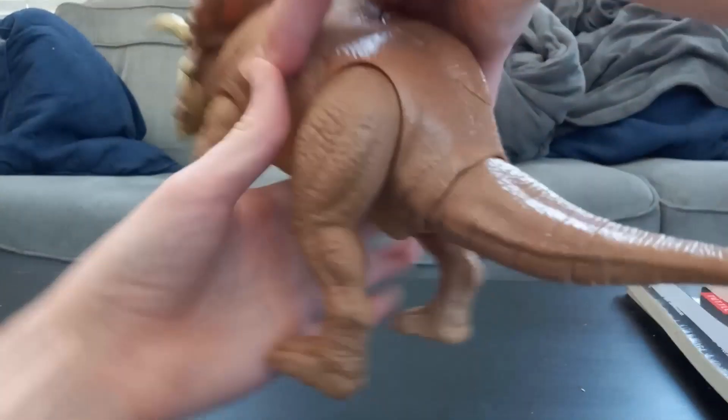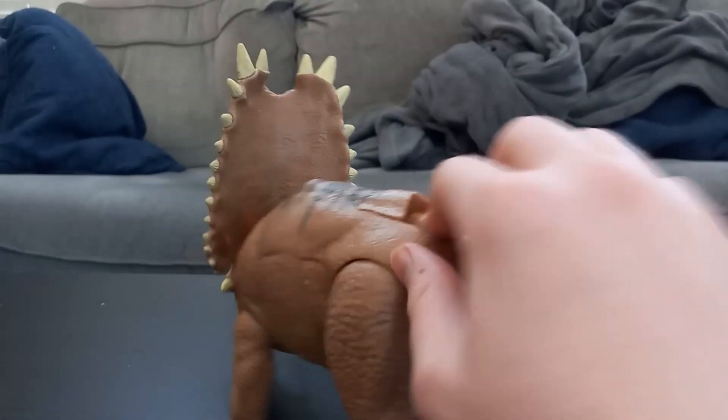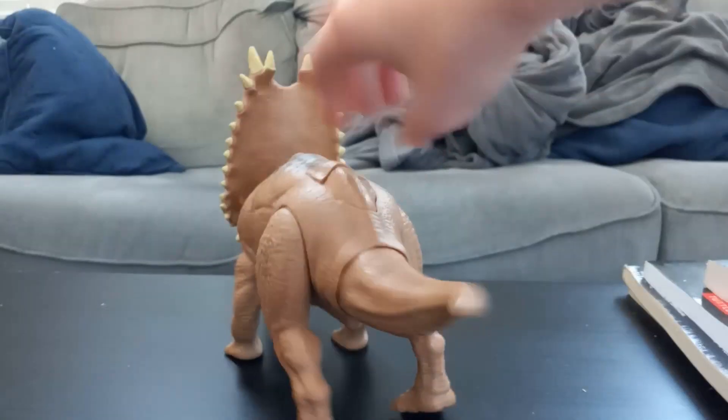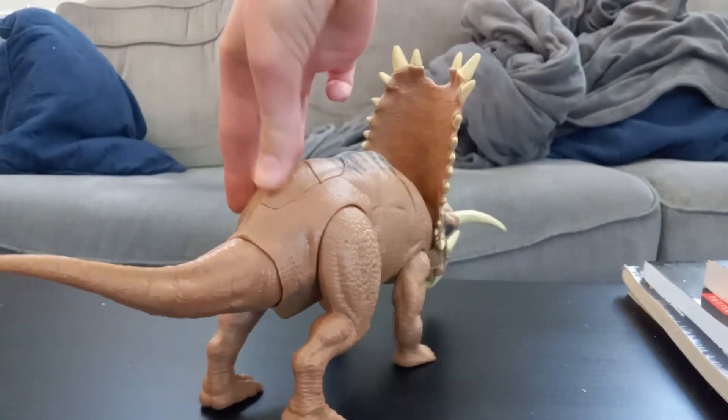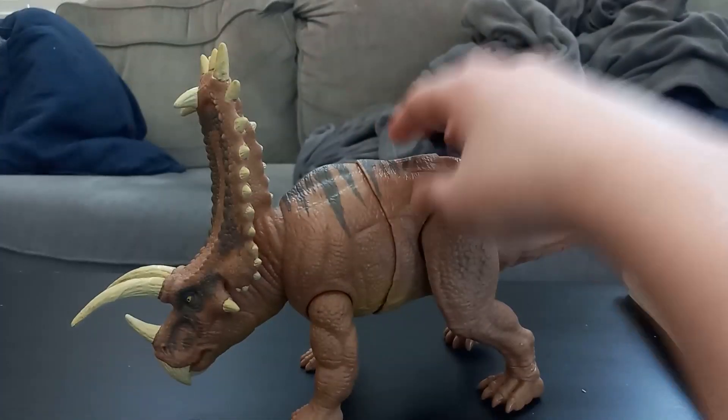He does have a gimmick where if you push his button, his front half swings to the side. I like that gimmick.